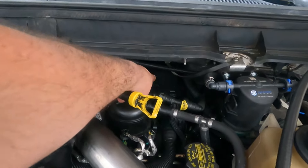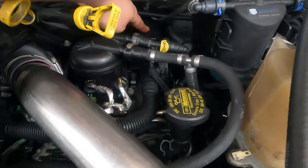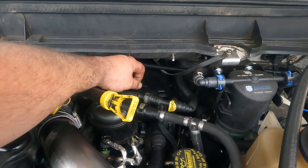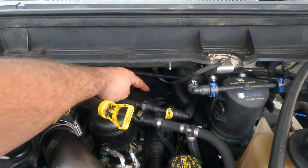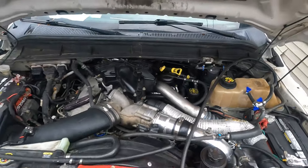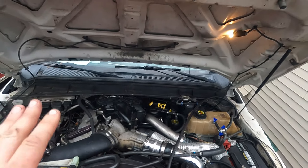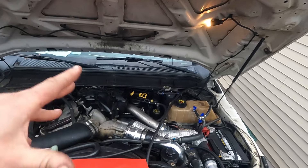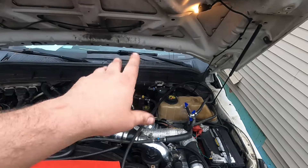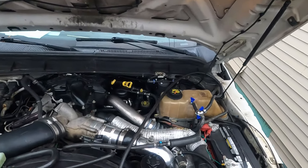I also notice the crankcase breather on this truck's been replaced. If you have a factory crankcase breather and you're not sure if yours has been replaced — if it's the original one, it'll have a sticker right here that shows the injector codes, one through eight. That's the coding of the injectors we have to put in the computer. If you have a sticker there showing eight numbers, that's the original crankcase breather, and it's a good idea to change them.